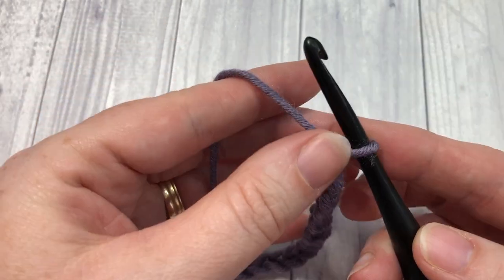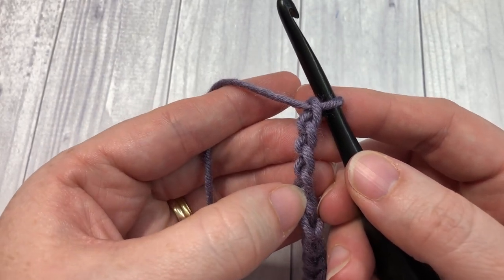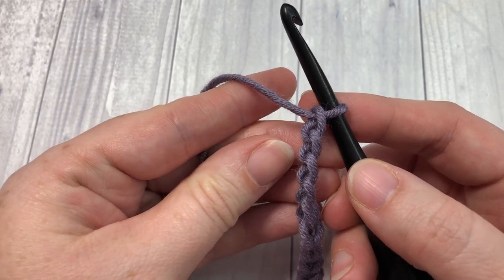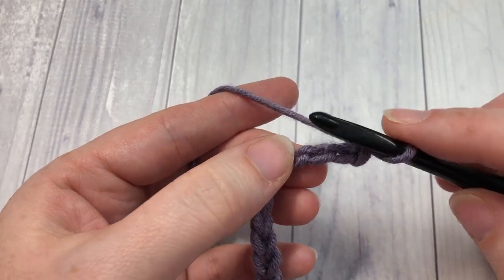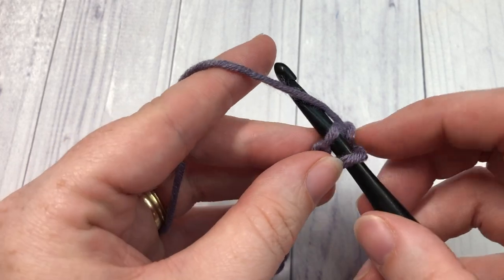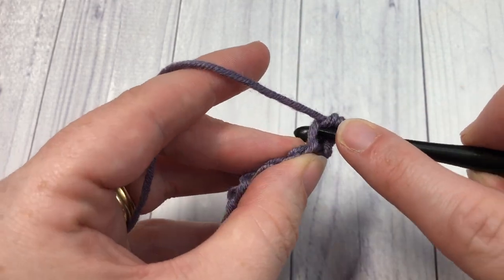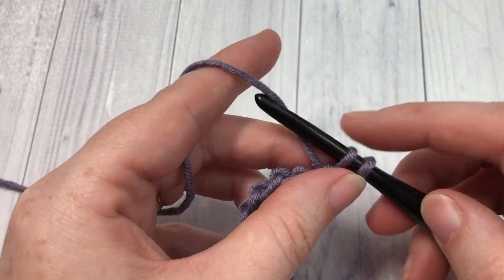Once you have your foundation chain worked, you're going to start by working into the third chain from your hook. Count in 1, 2, 3 — and into that third chain you're going to work two single crochet stitches: one stitch and two, both working into the same chain.